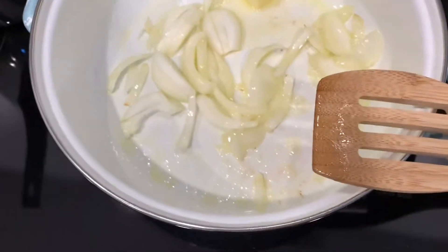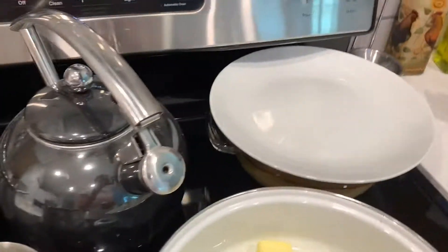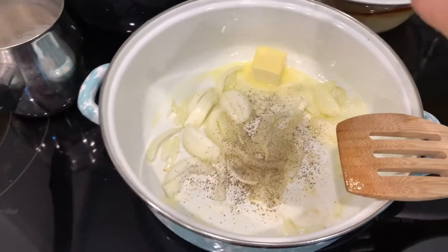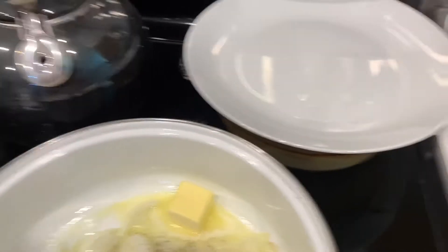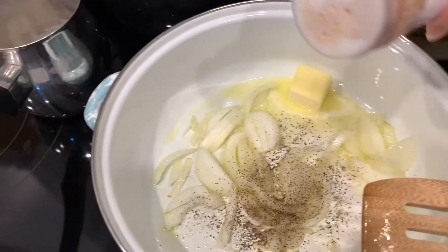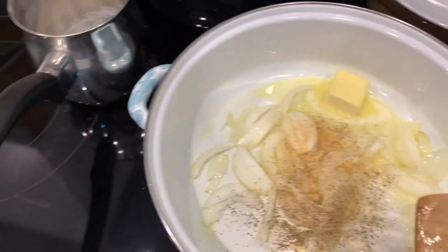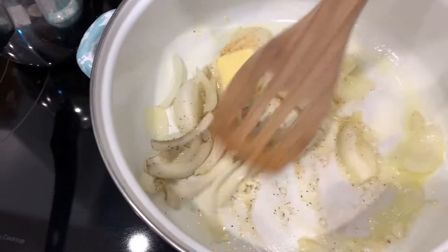They should also be your staples. Some black pepper — just however much you want. Garlic powder. Not garlic salt — you shouldn't use garlic salt because it has salt in it, and if you salt your food it's gonna be super salty. So a little bit of that. Mix it in the butter and it gives the butter a nice flavor.